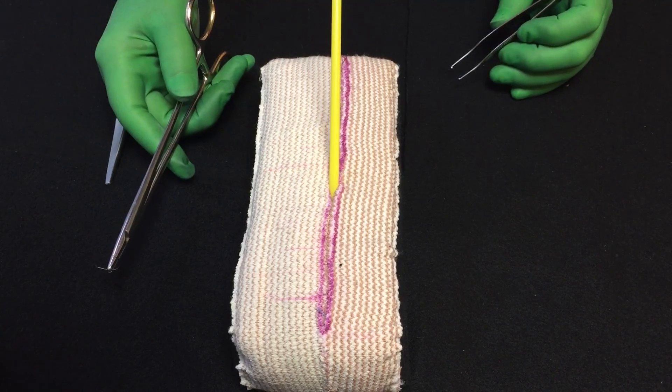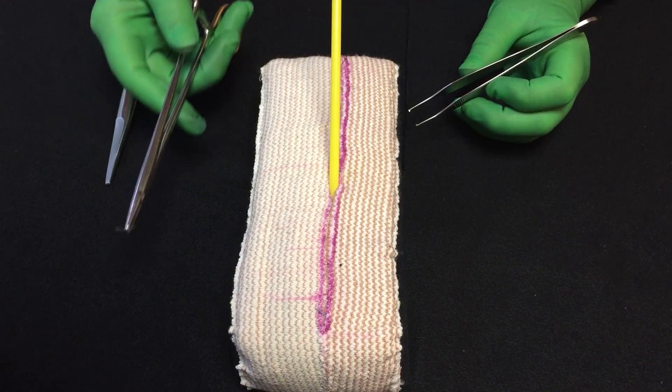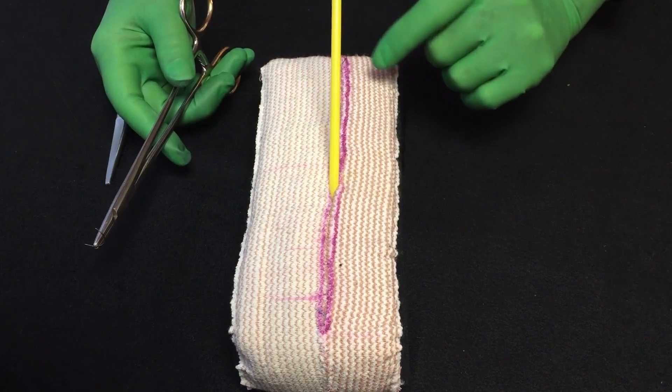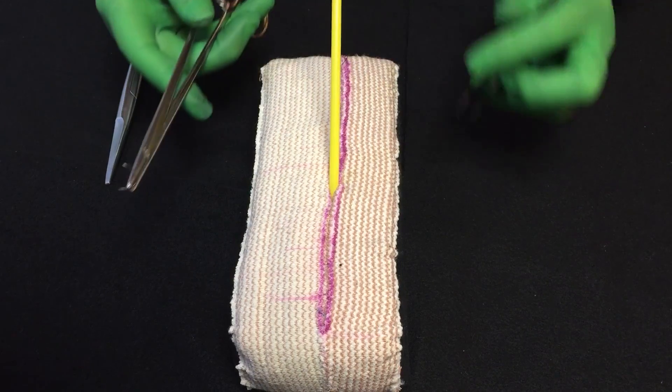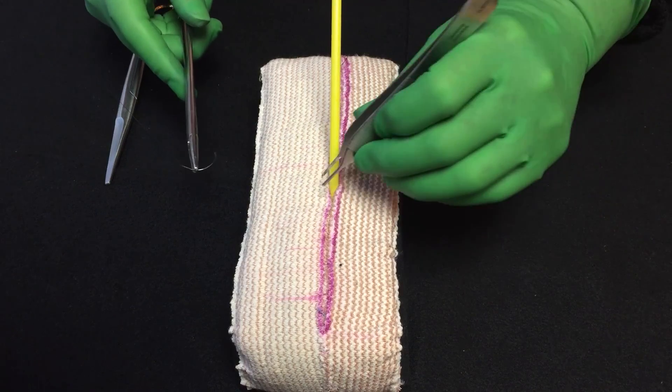I want to demonstrate how to put in a drain and tie it in so that it's easily accessible for the doctor to take it out in the office. So wherever you have your drain coming out, whether it's coming through the incision or whether it's coming out through a stab wound, if it's coming out through the incision, I try to go off the incision when I do this.